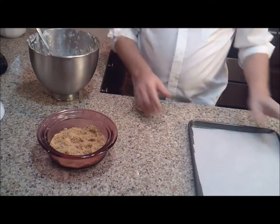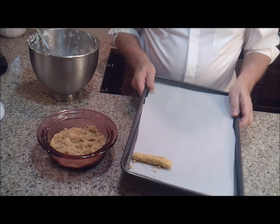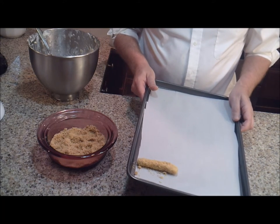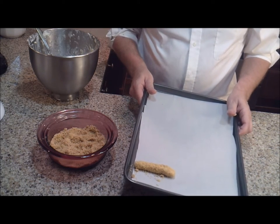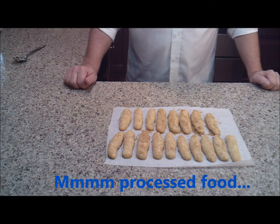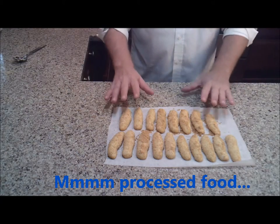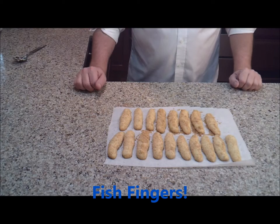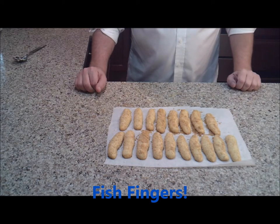We're going to bake them for 20 to 25 minutes at 325 degrees. I'll finish up the rest of them and pop them in the oven. Our fish fingers just came out of the oven — as you can see, they puffed up just a little bit. Now we're just going to let these cool completely, and we'll be ready to put our dish together.